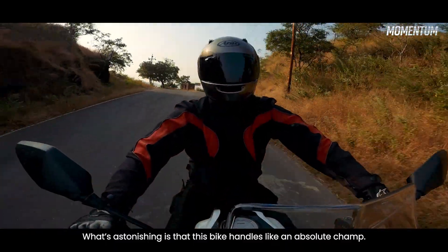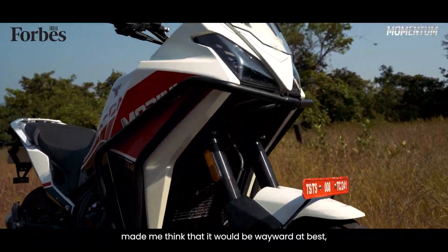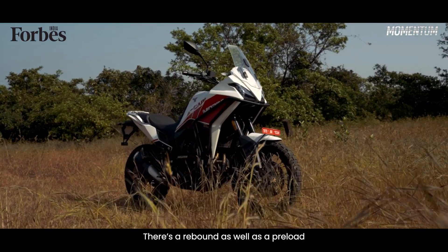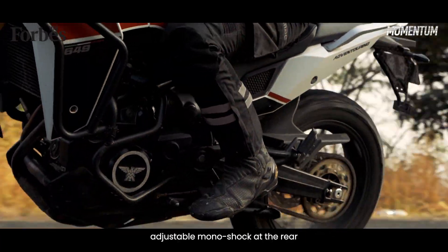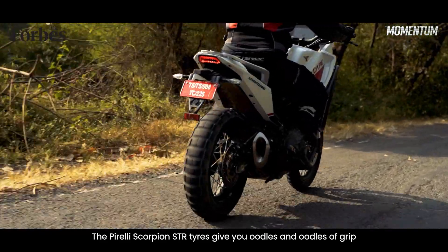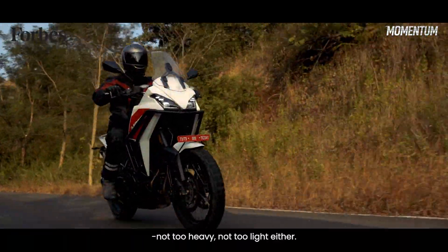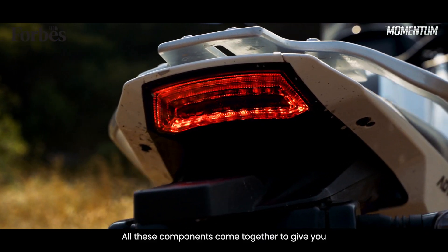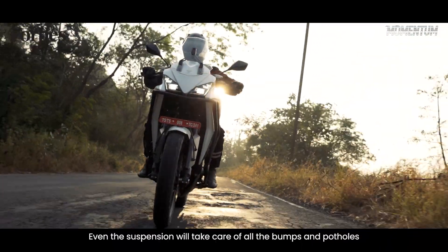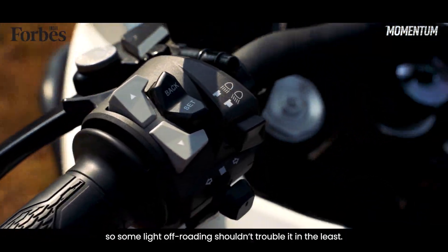What's astonishing is that this bike handles like an absolute champ. I can't pin this down to one particular aspect, but seeing how tall it is in profile made me think it would be wayward at best around corners — but it's not. There's a rebound as well as a preload adjustable monoshock at the rear and USD forks up front, which are just top quality. The Pirelli Scorpion STR tyres give you oodles and oodles of grip, and the 250kg dry curb weight is just right — not too heavy and not too light either. All these components come together to give you one heck of a seriously capable machine out on the road. Even the suspension will take care of all the bumps and potholes you throw its way with ease. This should not be that much of a surprise considering it's an ADV, so some light off-roading shouldn't trouble it in the least.